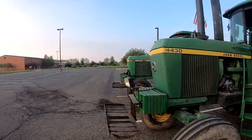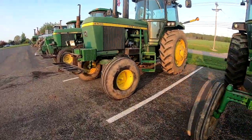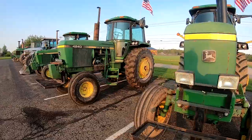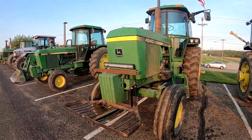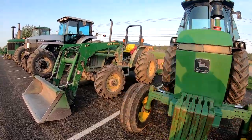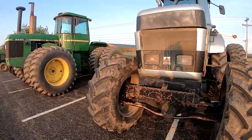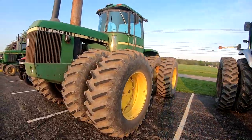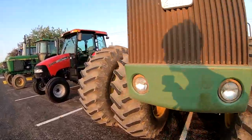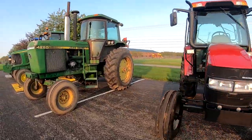We got them here - got two more tractors coming in. We got them here, we got one more.